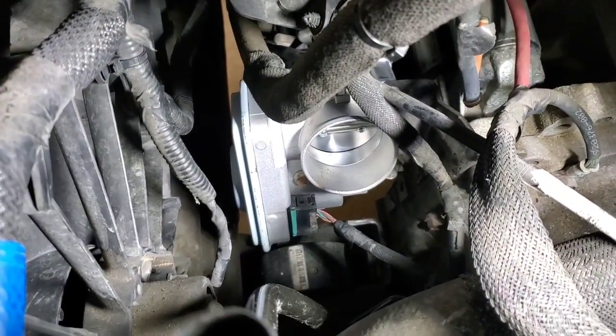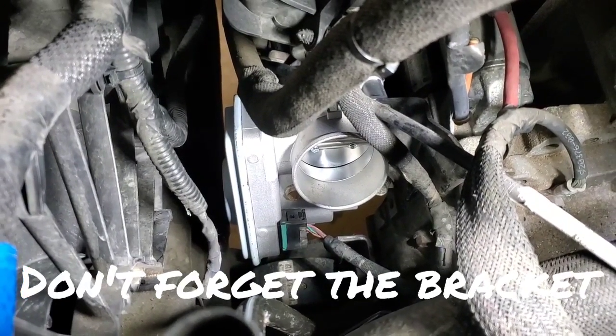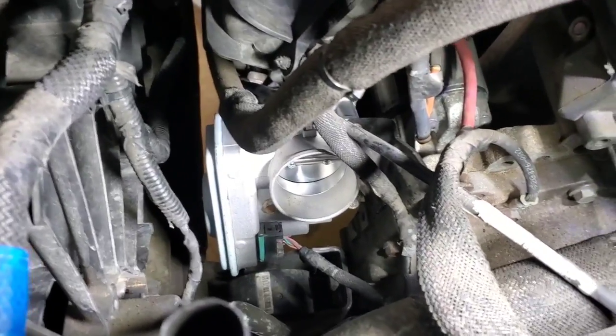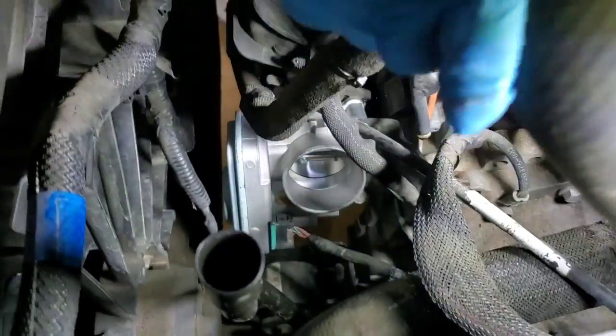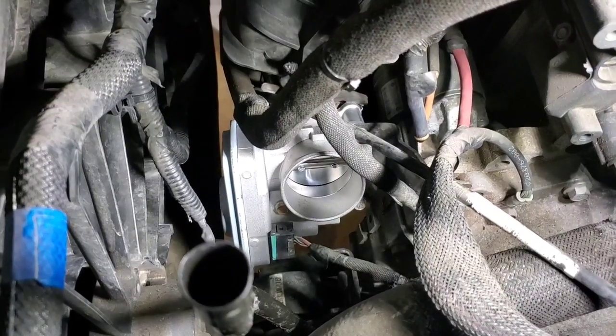Once you get it bolted back up, get your electrical wiring back on there and then put your intake tube back on. Make sure you attach the electrical wiring running down there — attach it back to your tube and tighten up the band clamps. And that's how you change your throttle body out on your Jeep Patriot.